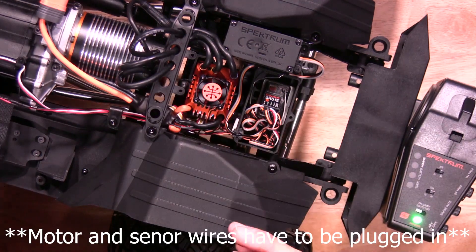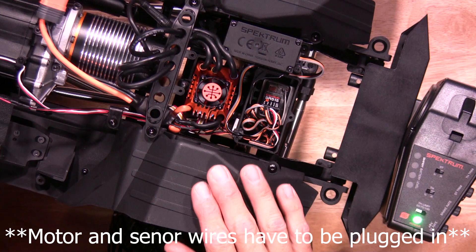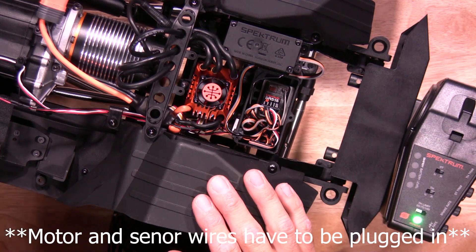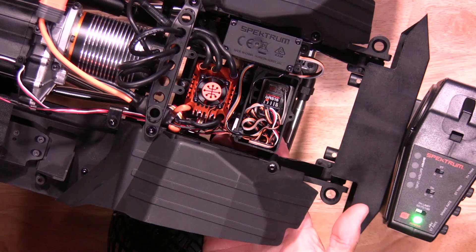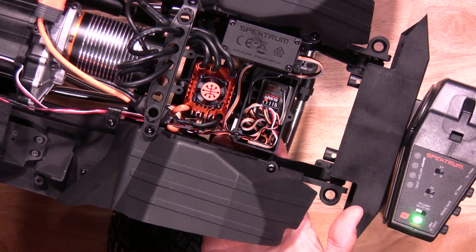Make sure your battery is plugged into your ESC. To get into calibration mode on the 120, you have to hold the on/off button for roughly about 10 seconds or so. Hold for 10 seconds and let go of it — it'll get into calibration mode by flashing red.